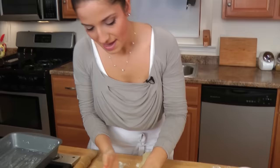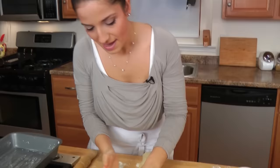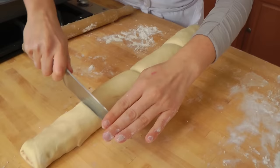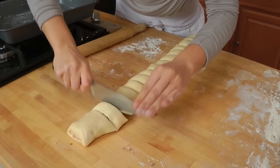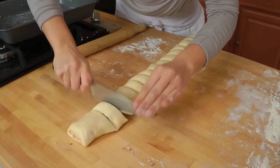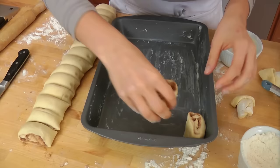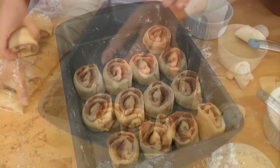I like to cut the ends off because I love my cinnamon rolls to all be the same — the ends are a little skimpy with the filling. You should be able to get about 16 cinnamon rolls out of this. The easiest way to make sure they're even is to look at your dough, cut it in half, then cut it in half again, and keep cutting in half until you have 16 equal pieces. Now I'm putting these cut-side down onto my well-buttered 9x13 baking dish.